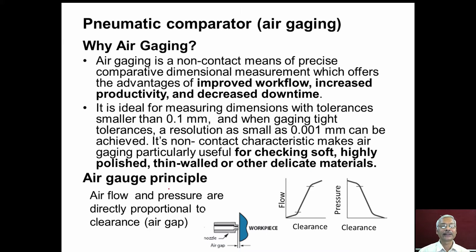Let us study the air gauge principle. In the diagram, we can see a workpiece surface and a nozzle with a gap between them. When the air gap or clearance between the workpiece and the nozzle increases, the flow of air through the nozzle increases. When the clearance reduces, the pressure increases. This characteristic is used in pneumatic comparators.